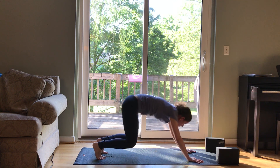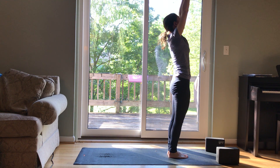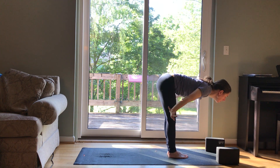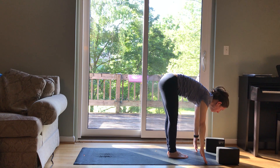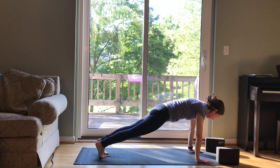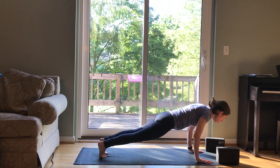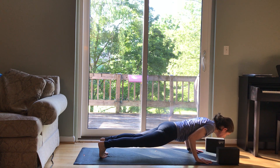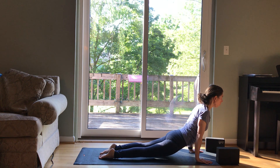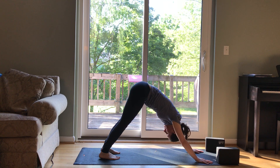Look forward to your hands, step or hop forward. Half lift. And fold. Inhale, rise all the way up, sweeping your arms up. Exhale, fold in half again, leading with your heart. Inhale, half lift, lengthen. Exhale, step back to plank — come to your knees if you need. Then lower down to your belly, or shift forward. Chaturanga, low push-up, hugging your elbows in. Inhale into cobra with your thighs down, or up dog, opening up wide through your chest. Exhale, down dog. Big breath in, big breath out.